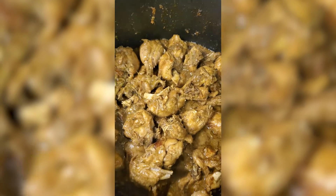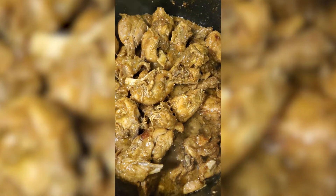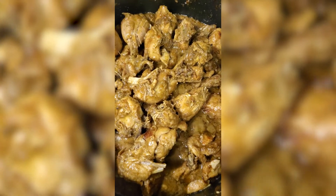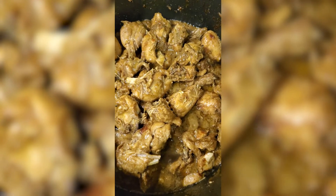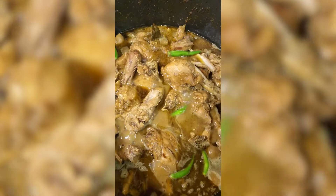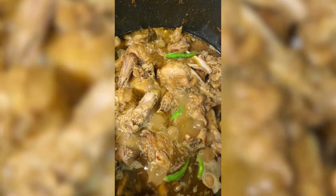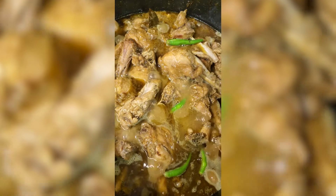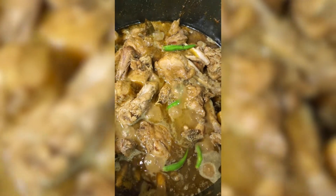You can see the oil has separated from the chicken and spices — that means the chicken is properly cooked and all the spices are properly cooked too. Now I will add a little bit of hot water and six slitted green chilies to get a nice flavor. I will let it cook for five more minutes.